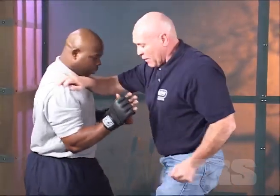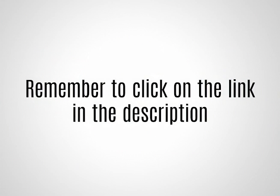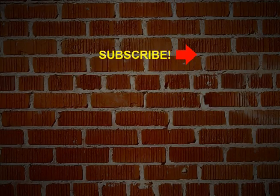Then when I need to push — boom — I'm going to push straight through. We're going to pop and push, and if you need to throw something else in the mix, we'll do that too. I hope you learned something from this video. Remember to click the link in the description to get access to those free lethal fight-ending video lessons. Thanks for watching our lessons here at TRS Direct. Hit the like button, consider subscribing to our channel, hit the bell icon and we'll notify you when there's a new lesson available.